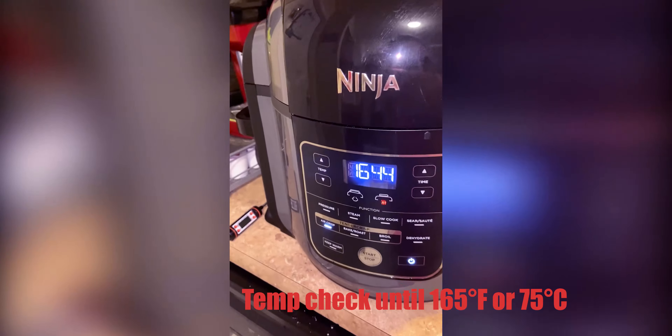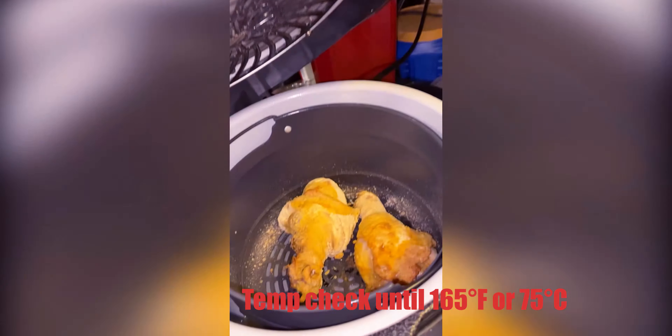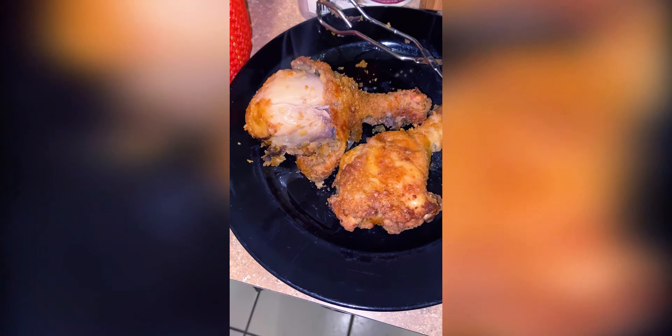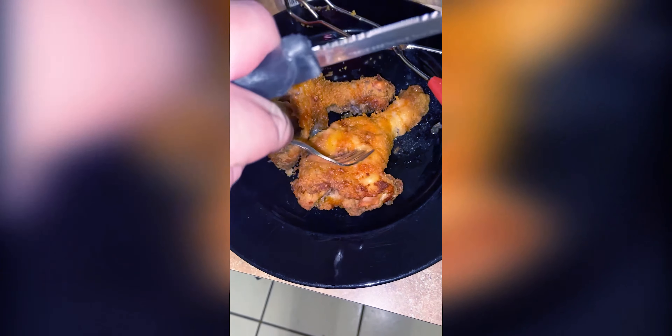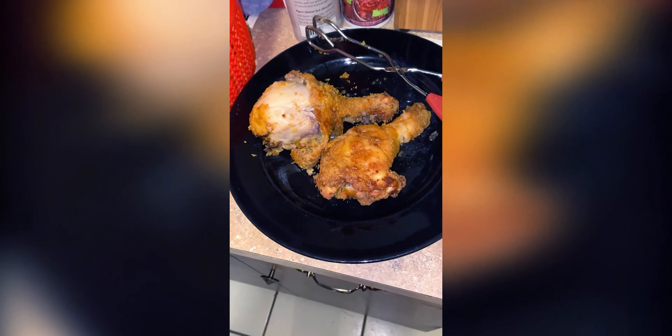Take a little peek and see what it looks like. Still have quite a time to go, but I'm curious. Here is the first batch — it's very crispy and juicy and we'll try it out.